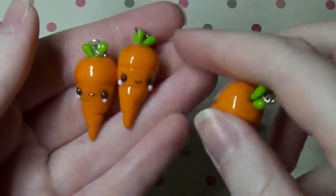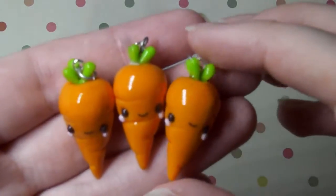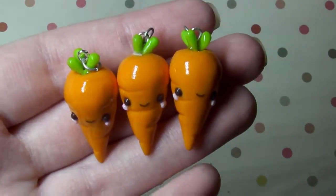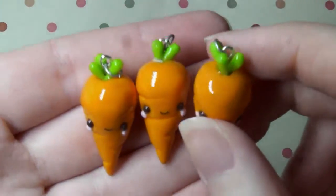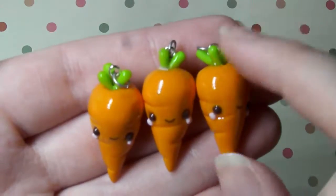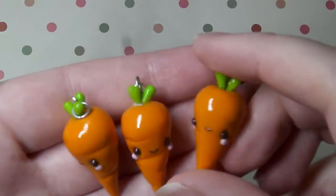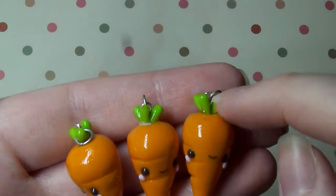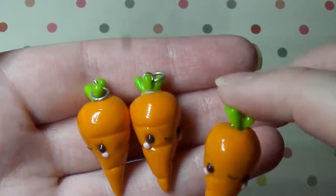Next I have these really cute carrots and you've probably seen these on my Instagram if you follow me there. I made three of them and they're a lot more improved on my last carrot. I feel like the leafy stalk bits are actually so cute. I coated those bits with resin so they're a bit more durable and they won't break as easy because those are kind of weak parts. I think they're so adorable I just want to keep them all.